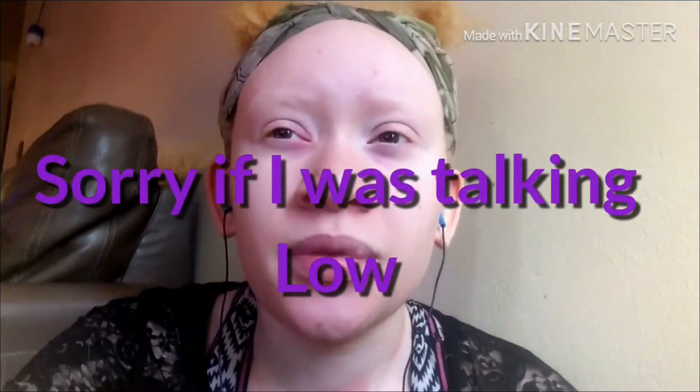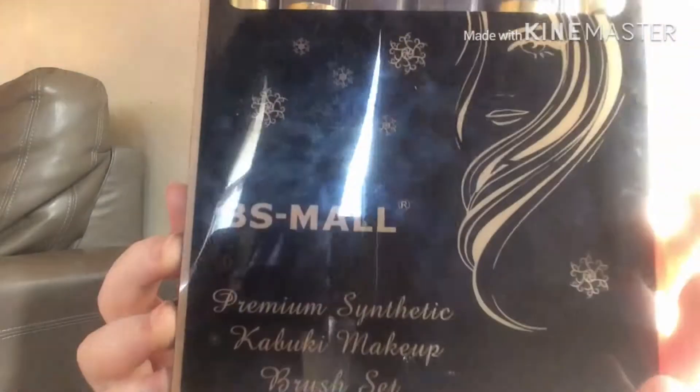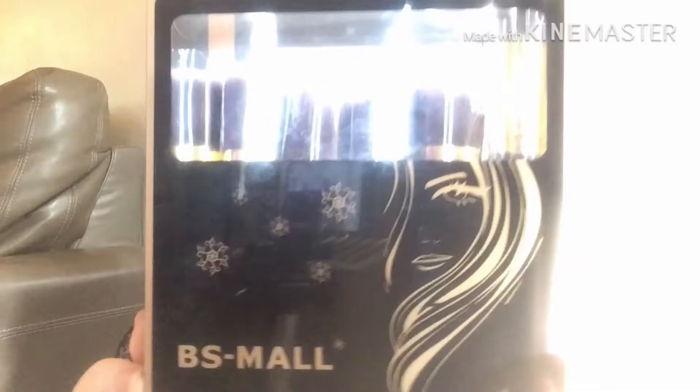Welcome back to my channel. I'm going to be reviewing these makeup brushes I got from Amazon. This is what it looks like and it's $7.99 on Amazon.